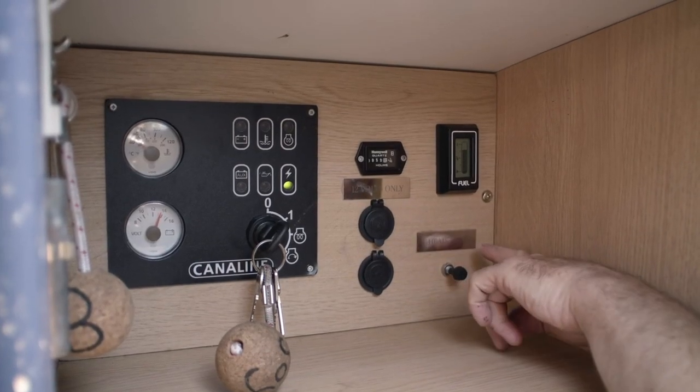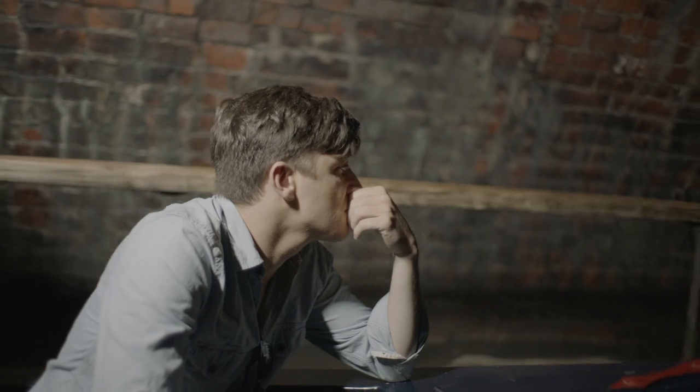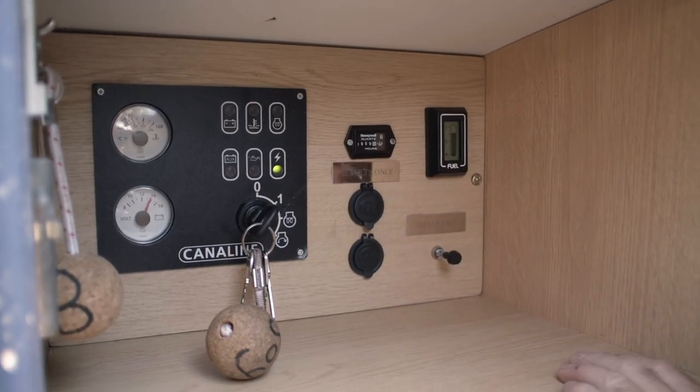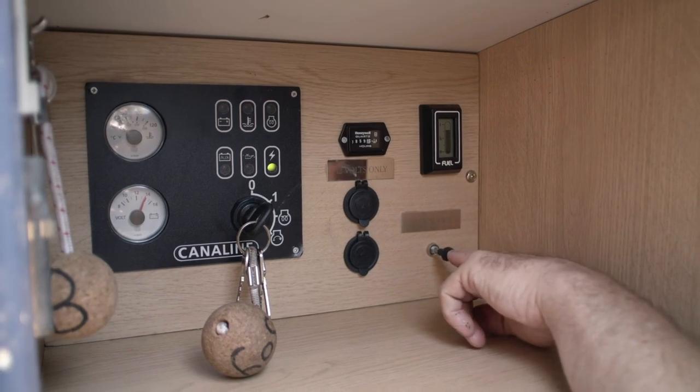Also on this panel you'll find the headlight switch. This is to be used when passing through tunnels. Again, it's a simple pull-push manoeuvre — pull it out and it goes on, push it in and it goes off.